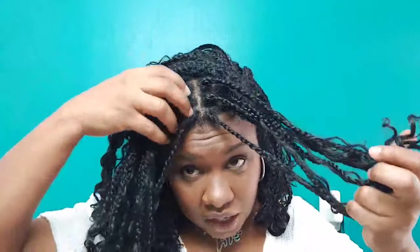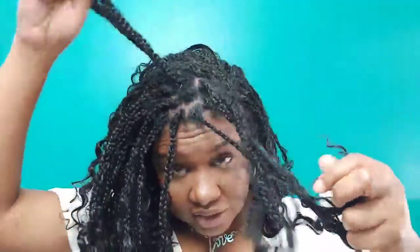In my last video, I actually did a tutorial showing how I installed these goddess box braids. These are actually crochet. And if you haven't seen it, go ahead and check it out so you can see how I did these in the front individually — these are individuals in the front using the same crochet hair. So if you want to check that technique out, be sure and go ahead and check that out.